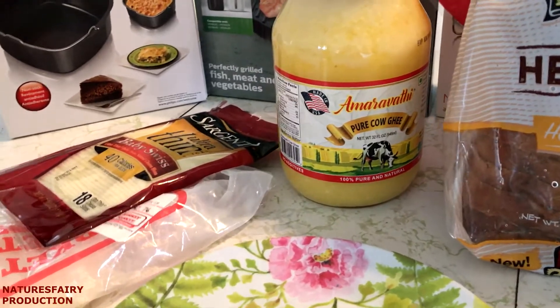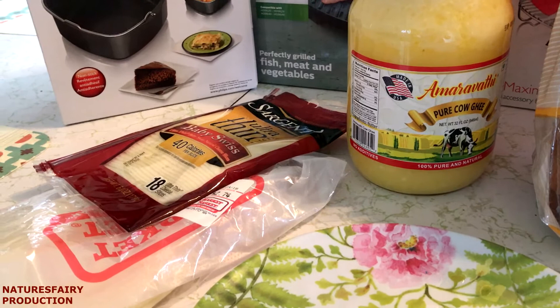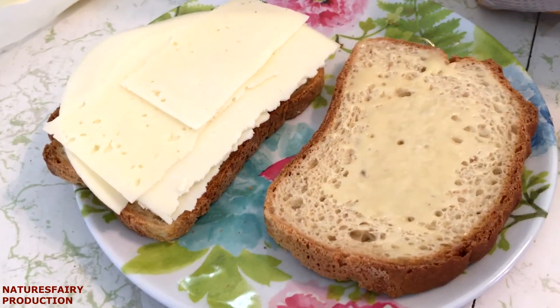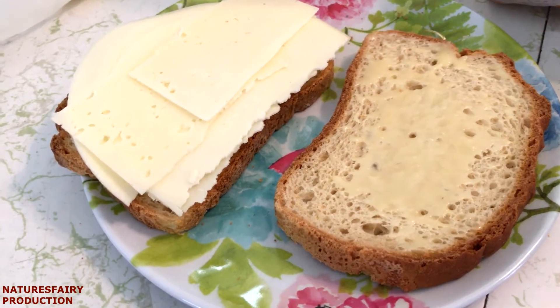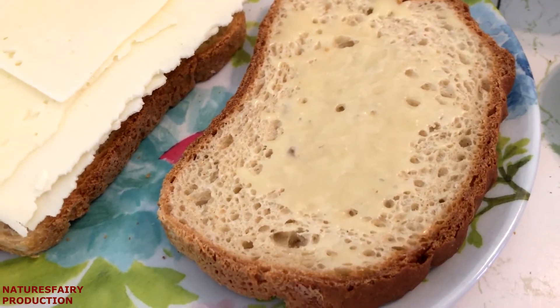A lot of people think that you don't use any oil, butter, or ghee in the air fryer, but you do use just a little bit, and I'm going to be using ghee. I'm making the most basic grilled cheese sandwich using provolone and Swiss, and here you can see you only need a little bit of the ghee.